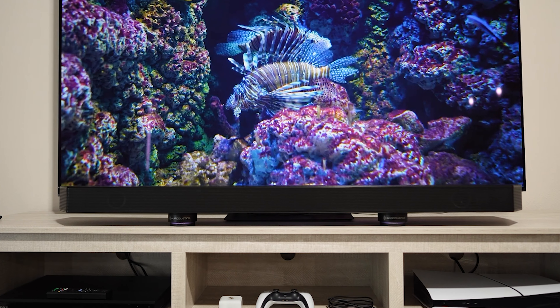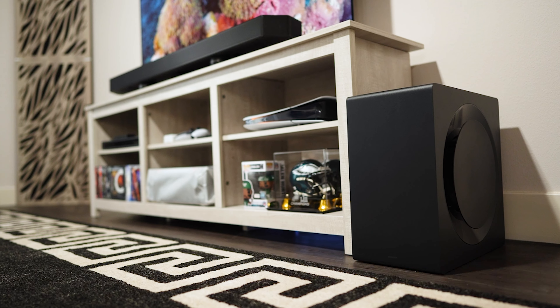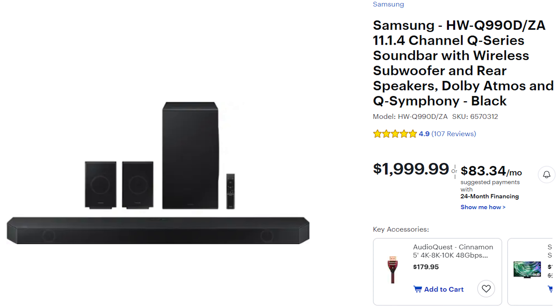You get the Q990D bar itself, a set of rear speakers, and a sub for the retail price of $1,999. However, you can find it on sale — the lowest I've seen so far is $1,499. Keep an eye out, especially with Black Friday prices around the corner.